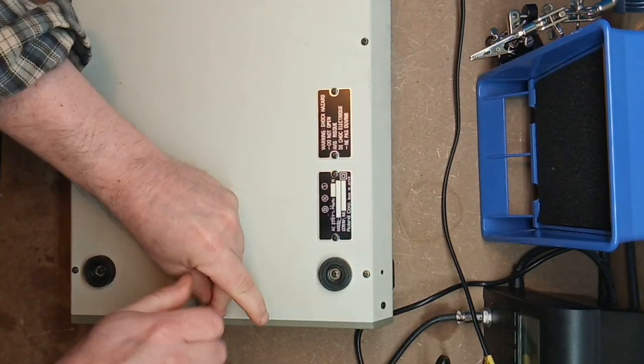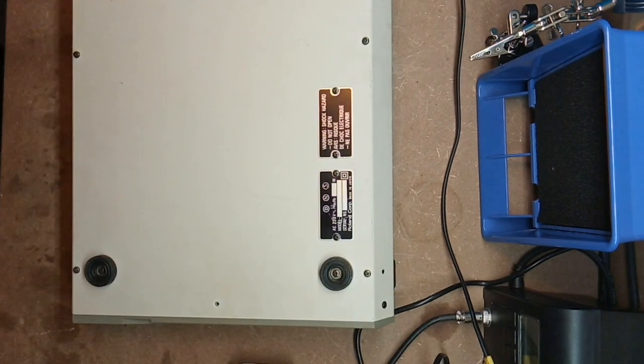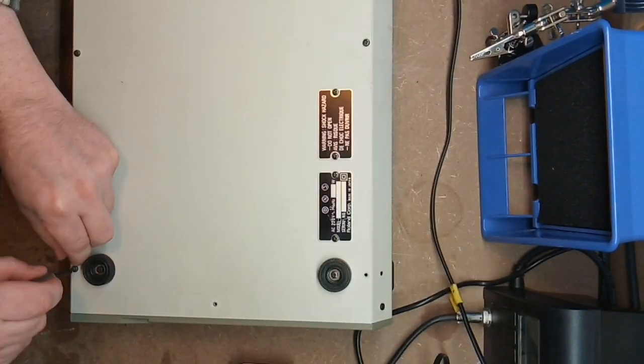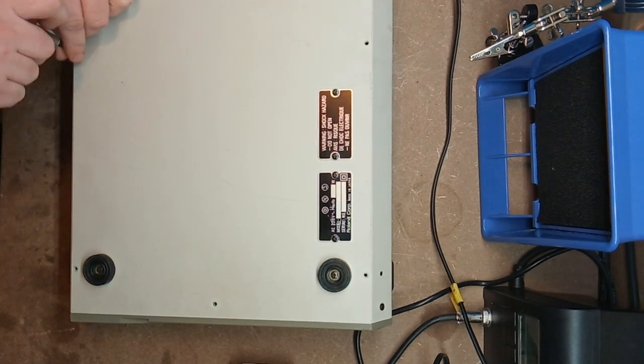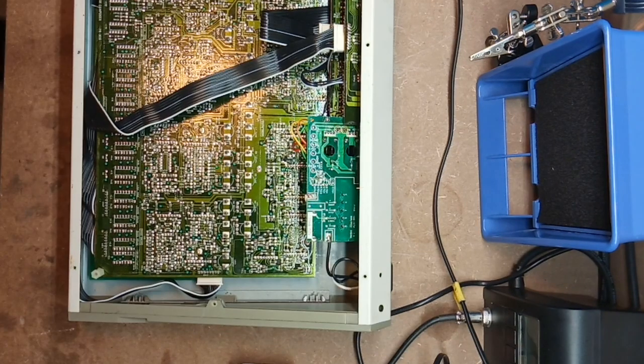The 909 is a wonderful drum machine in many ways. One of those ways is that it's easy to open and service — you just flip it upside down and remove eight screws from the bottom panel. My intention was to take an oscilloscope and see where the sound disappeared: did it get triggered at all, and if so, why doesn't it reach the output?